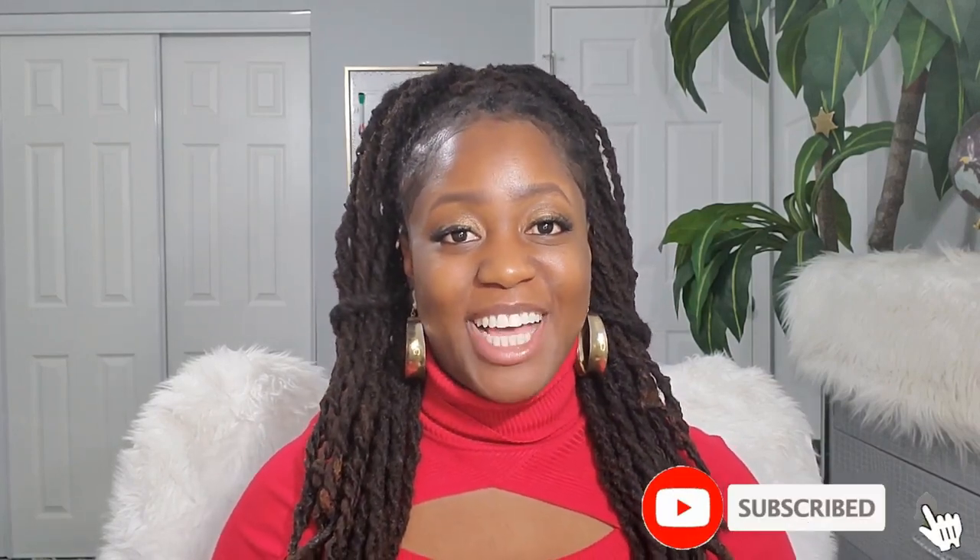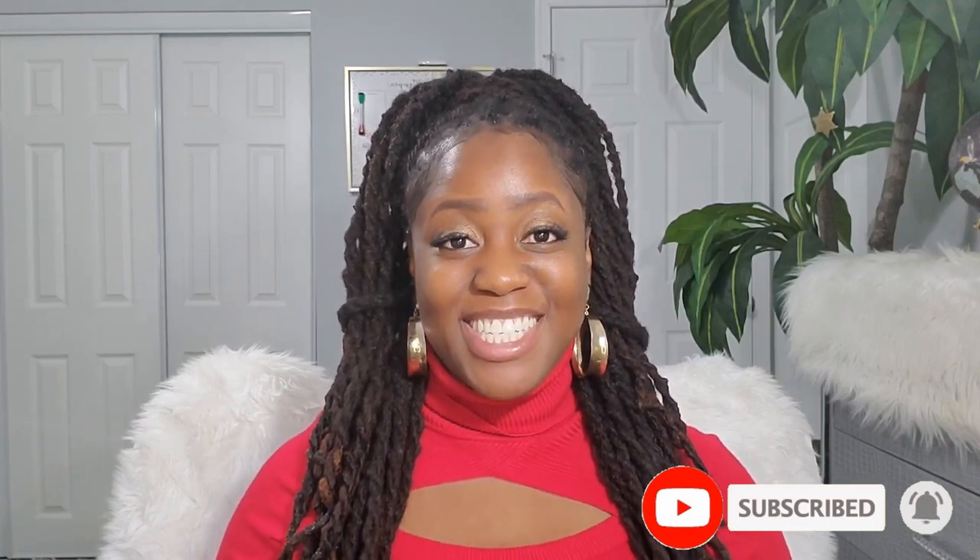Hello beautiful people, it's your girl Shy Vivia, and welcome back to my channel. If you are new to my channel, welcome — thanks for stopping by and hitting that play button. The universe just has a way of putting us in the right place at the right time. Don't forget to hit that subscription button and the notification bell so whenever I post a new video you'll be the first to know.